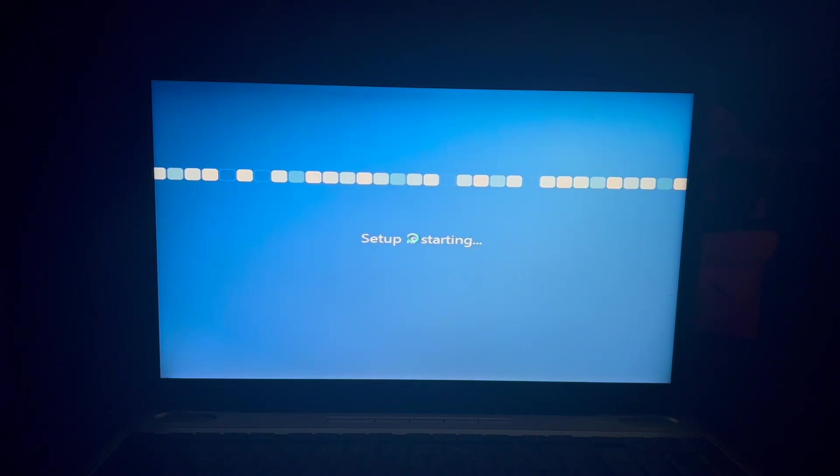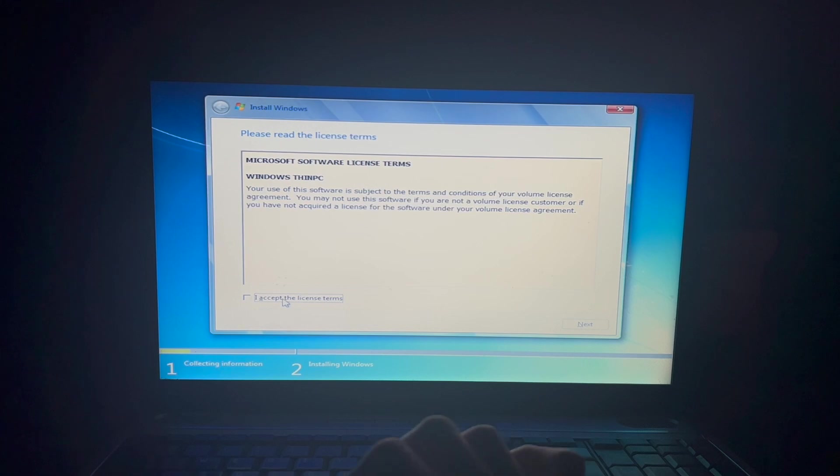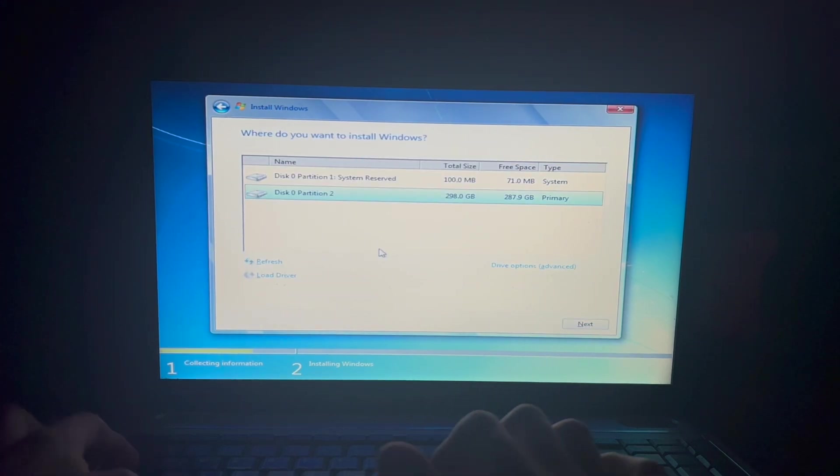Hey, look — we got a different background. Isn't that just neat? Well, hopefully for that bit. Once we actually get to the Windows Thin PC... it's just these three lines. Usually they're really long.